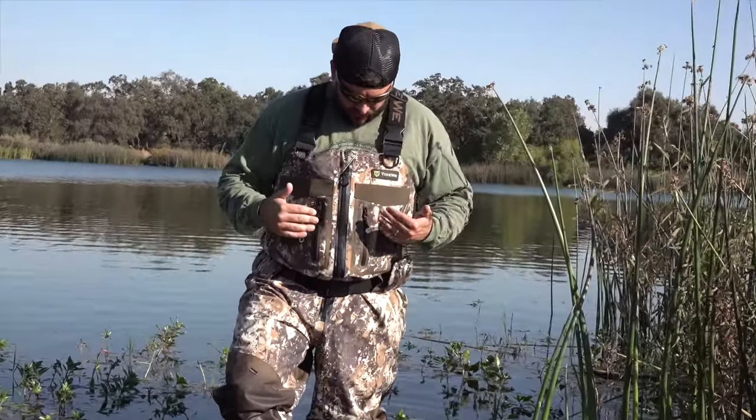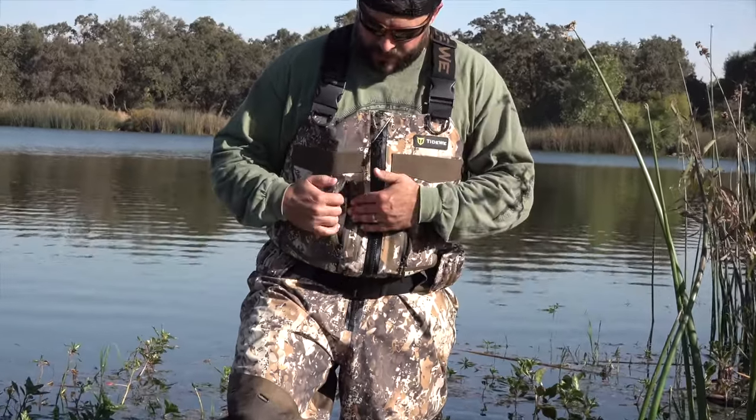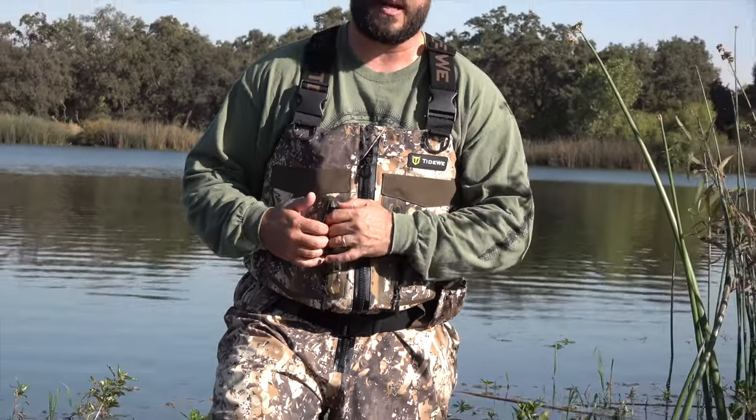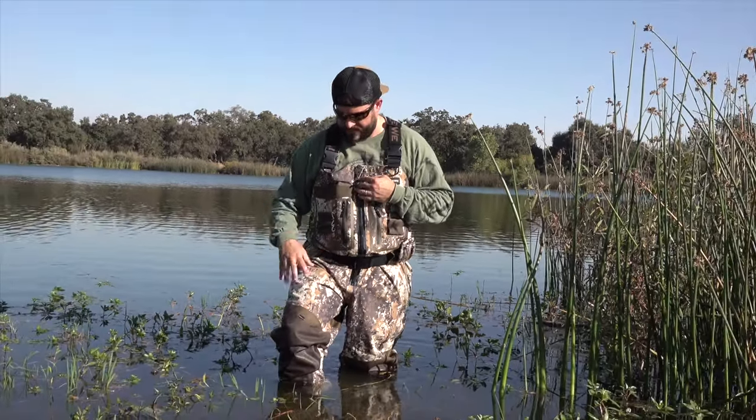Toward the middle of the wader they've got two more waterproof zippers. Again, you can put in keys, your hunting license, calls you want to keep dry — whatever. It's pretty handy, and it is nice to have extra zippered pockets on a pair of waders.